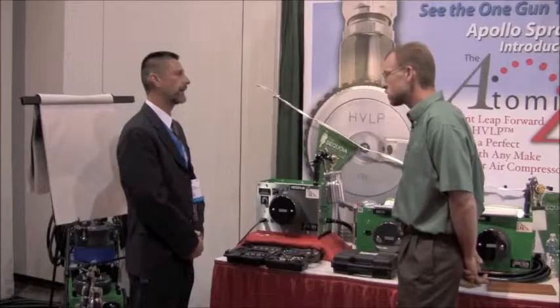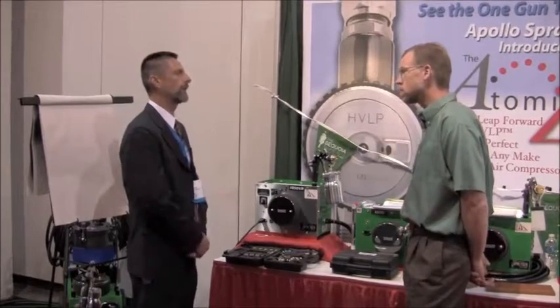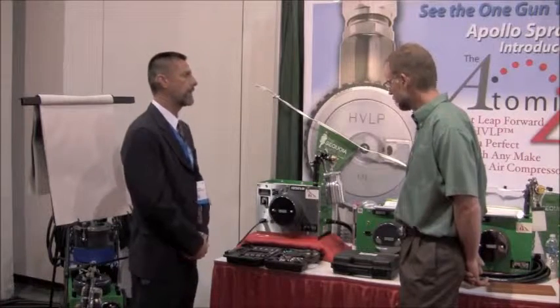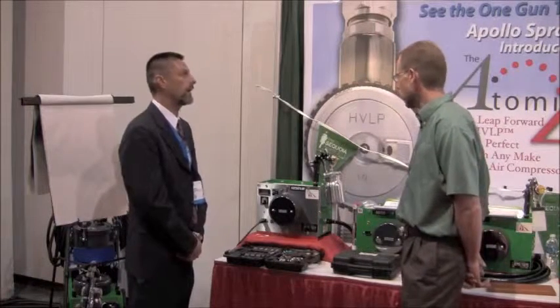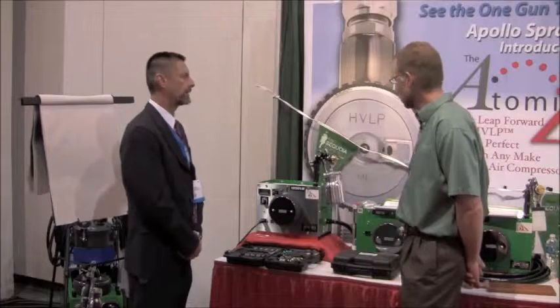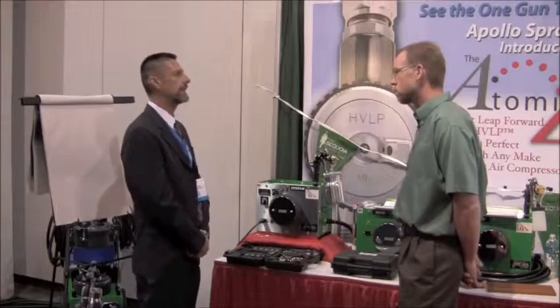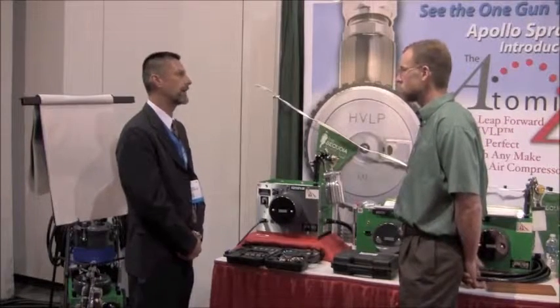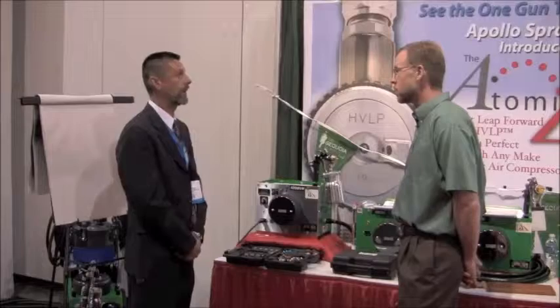Everything from stains to latex paint. And the key is not just doing it well, but because we can dial in exactly the right amount of air pressure to a tenth of a PSI, we can achieve the perfect finish straight from the spray gun — being able to get the most perfect atomization right from the spray gun. At the end of the day, you spend a lot less time sanding.